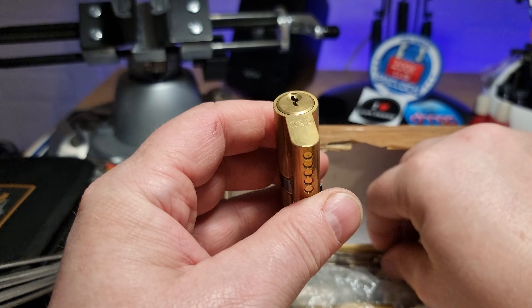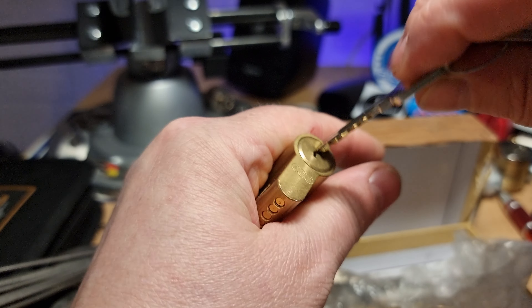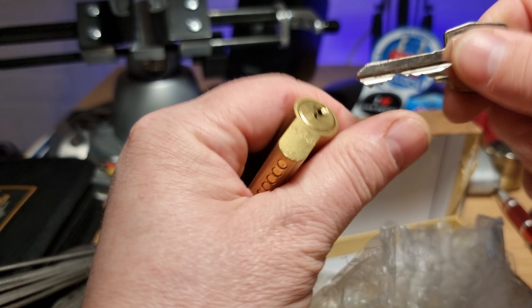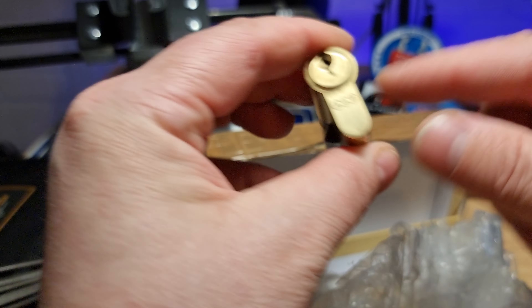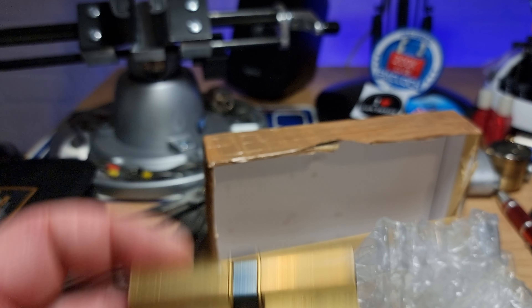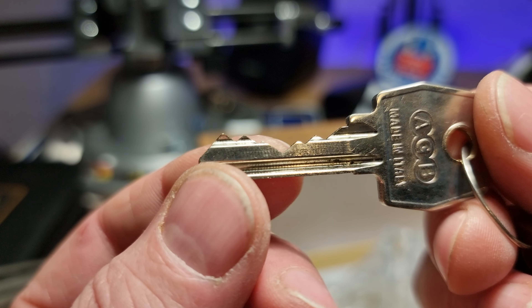AGB — that's not what I'm familiar with. Like them. Made in Italy, so could well be a bit of quality in there. Reasonable bitting, very low, and some highs at the end.